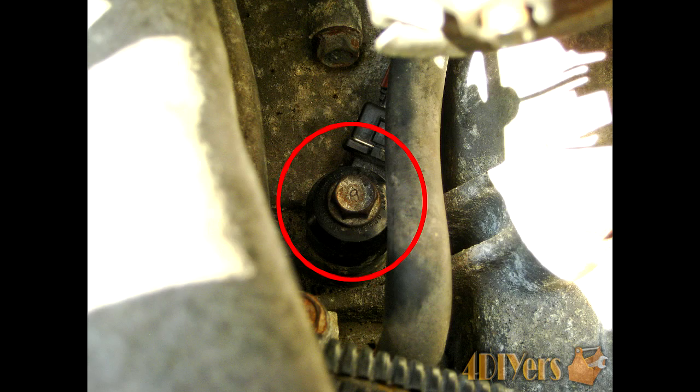The bolt used here is a 12 millimeter, and I used a 3 inch along with a 6 inch extension attached together to be able to clear the linkage and get the ratchet in there, all the way to the top, so it's more comfortable to work with.